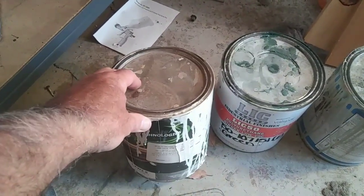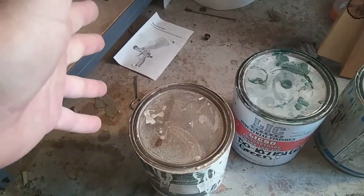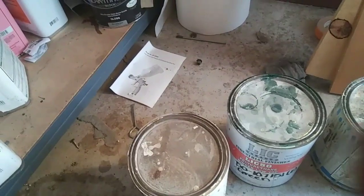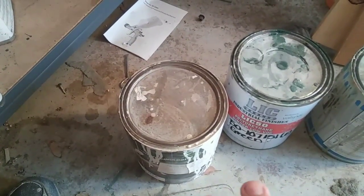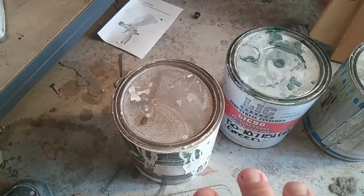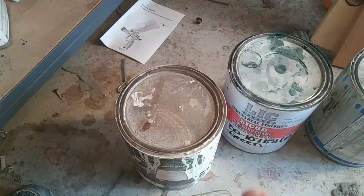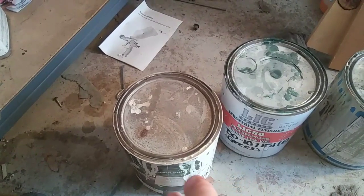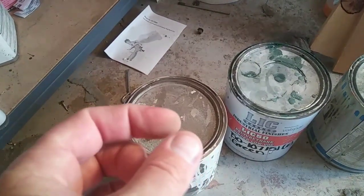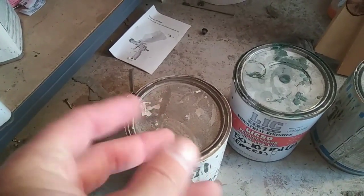So your first coat is like that. Your second coat is a full wet coat — they're connecting together and just a bit past that. Your third coat is going to be the same. The key thing I do with this material to get it to really level down smooth is put the first coat on a little bit thicker, because when you put it on too thin the first coat, that's when you have more problems with fish eyes.